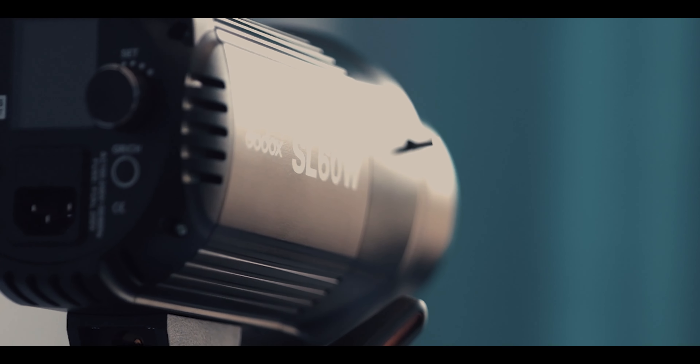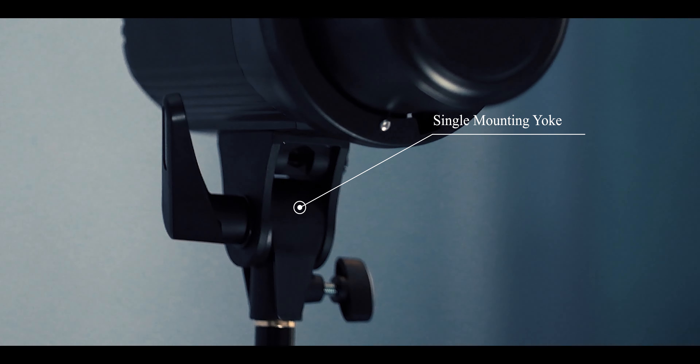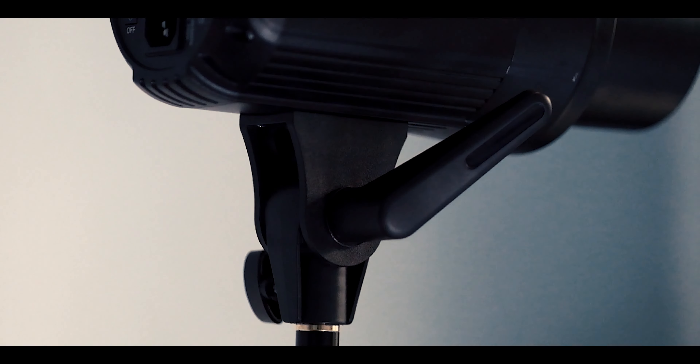Let's talk about the build quality. The body of this light is made out of plastic and it is equipped with a single mount yoke. This mount is also made out of plastic and the tightening handle as well. But I assure you this light is not poorly built. This light is also equipped with a fan to cool down the light itself — I'll let you hear the fan noise.